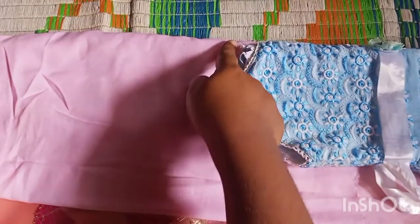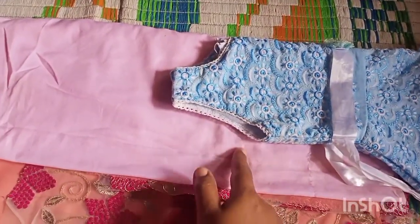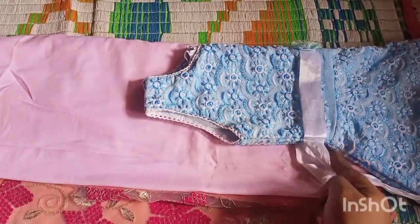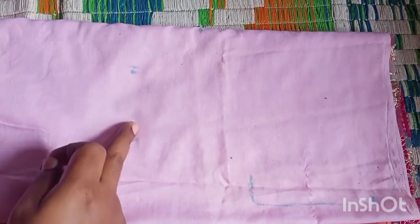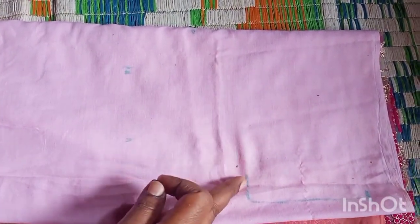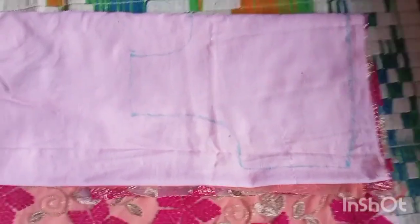Let's begin. Fold everything into half and use a sample frock for measurement. Trace the pattern keeping a few extras so that you can alter the dress as your baby grows. Mark it with chalk and cut it, then after cutting pin everything neatly together.